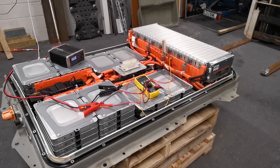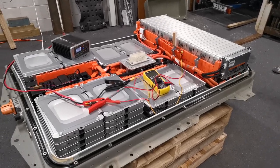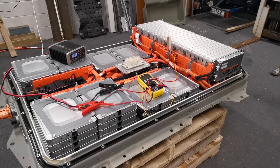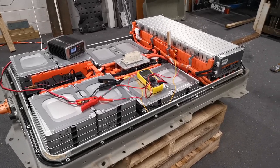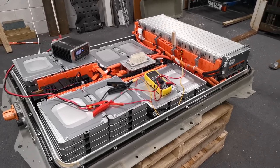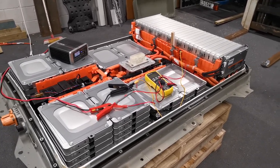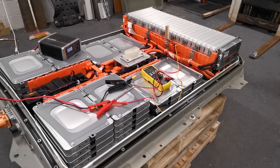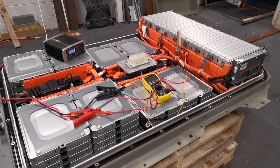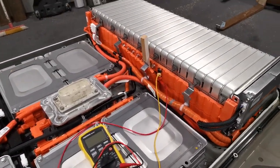Hi, this is William from New Zealand. I bought this Nissan Leaf to get the battery out and use for solar. Interestingly, there's one low cell on it, and when I check the state of health it's down at about 64%. There's one cell that's a lot lower than all the others, so before I scrap the car I thought I'd pull the battery out and see what's going on.